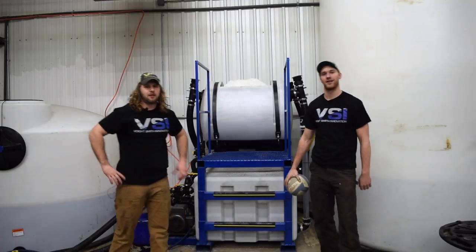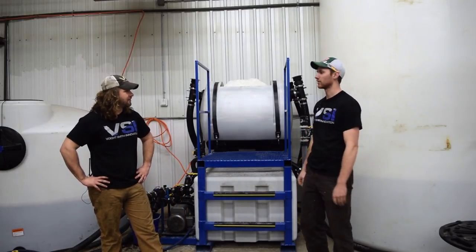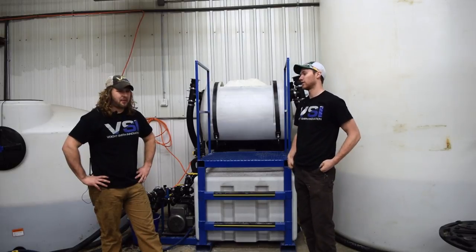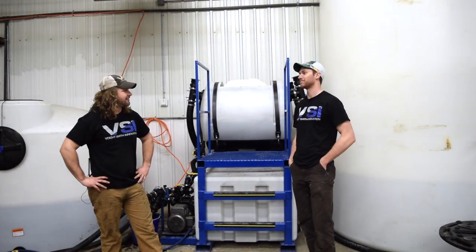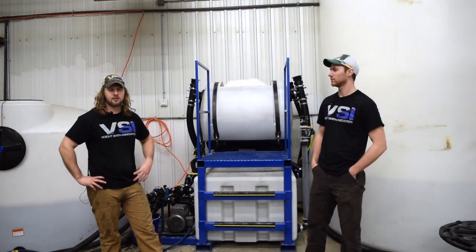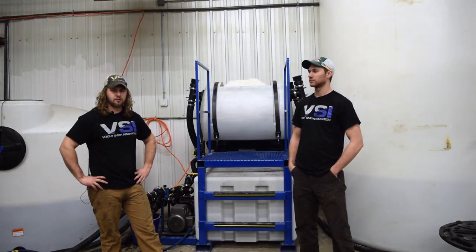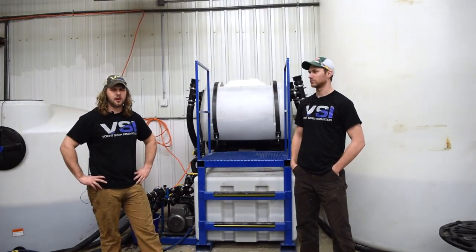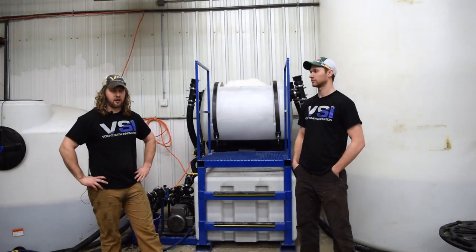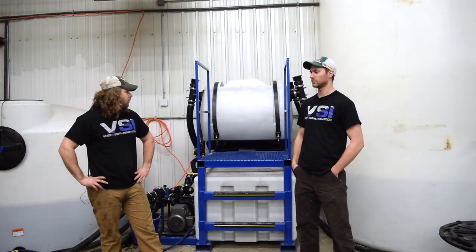Oh hey, didn't see you guys there. Boy Derek, for how much we practice at work, we're pretty awful at volleyball. We are, we're awful. We know what we're good at though — making brine. That's true. And today we have a video that a lot of people have been requesting: how do you actually make a batch of brine? And the cool thing is it's actually really simple. We're going to run you through all the steps and methods we use here personally at a landscaping company and at our manufacturing facility.